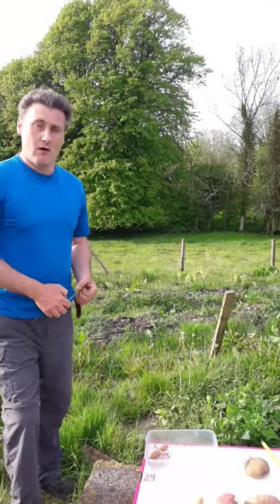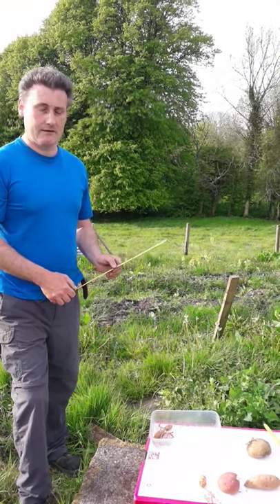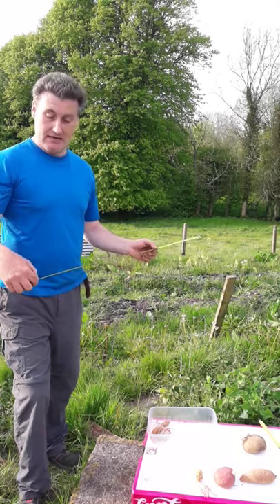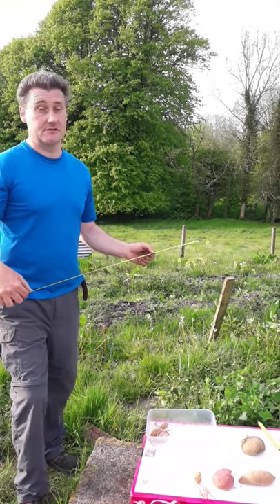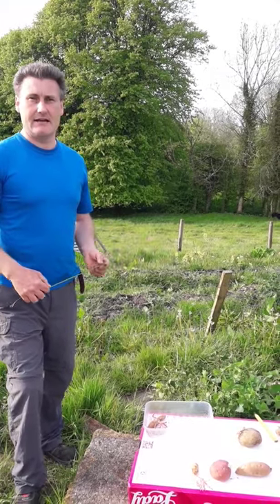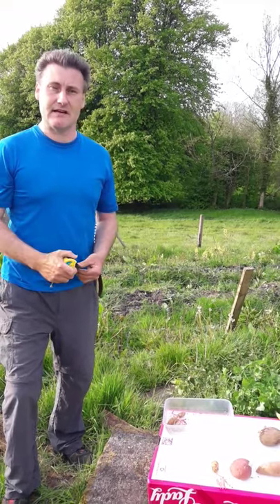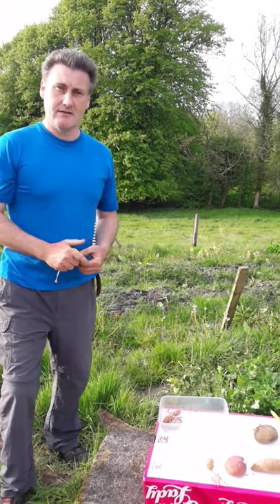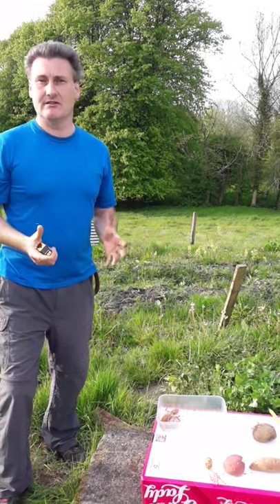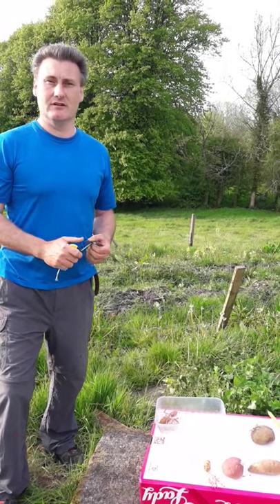It's going to be our first time trying it. We're going to plant it two feet apart. They recommend anywhere from 30 centimeters to 90 centimeters, which is a big variance, but I'm going to go on the larger side of that because I believe it will give me the best chance of having the largest tubers by letting it grow with less competition, giving it the maximum opportunity to grow.